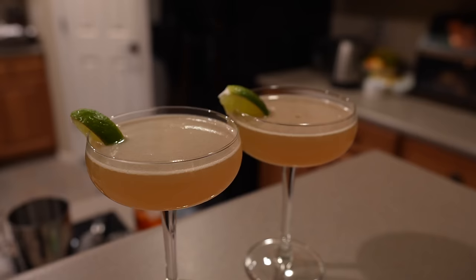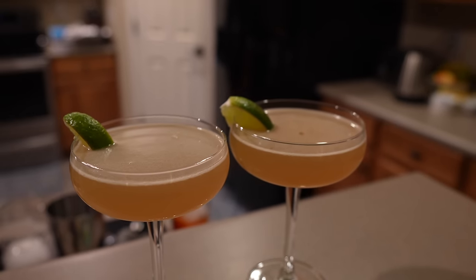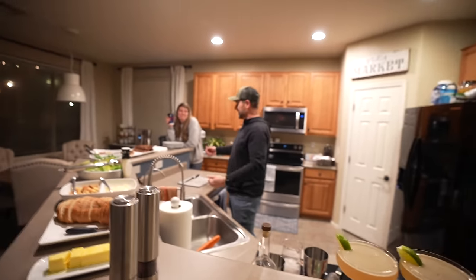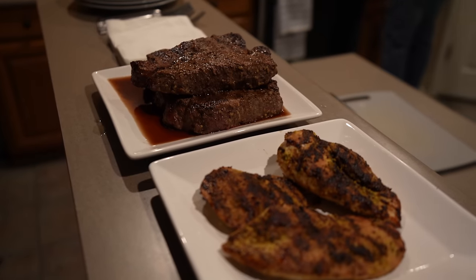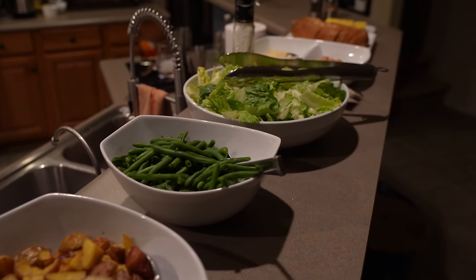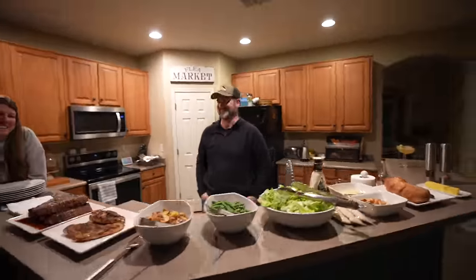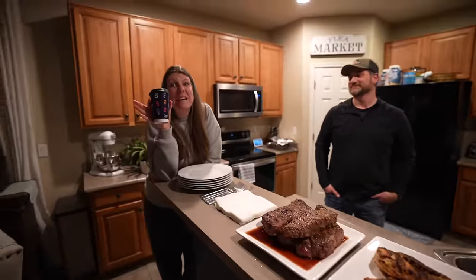Margaritas are on deck and Bob put together this amazing spread — steak, chicken, potatoes, green beans, Caesar salad, some bread. Just a simple meal — we are spoiled. We just don't want them to leave.